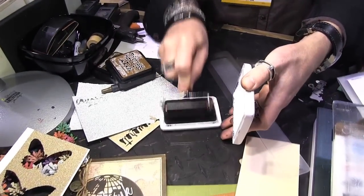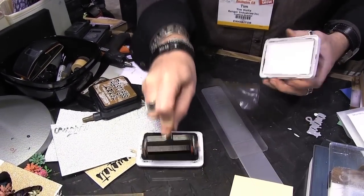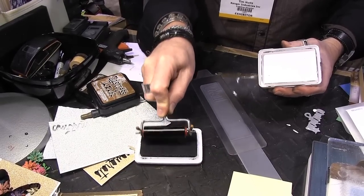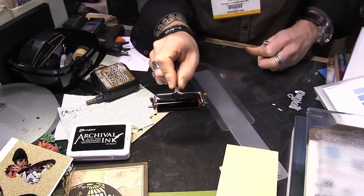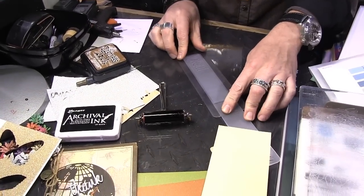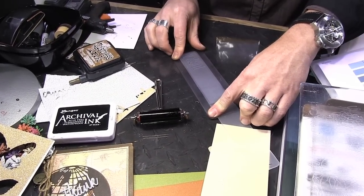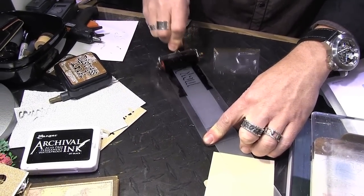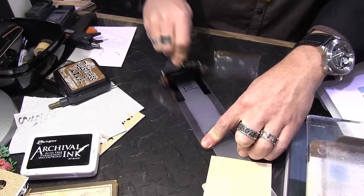When inking up a brayer, you always want to roll and lift so you're coating the entire roller — don't just go back and forth. When I'm getting this ready, I can flip the brayer over and it has little feet that allow it to sit there without getting ink on my surface. That way I can make sure it's in place and then pick it up.